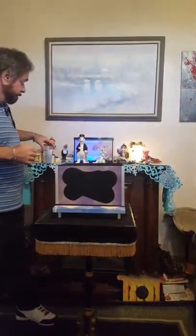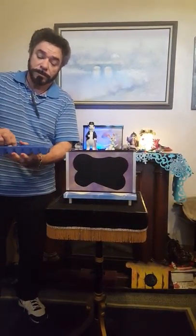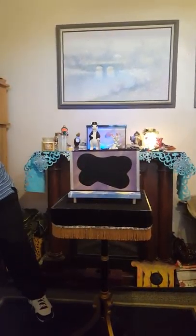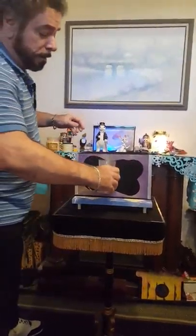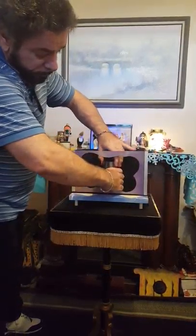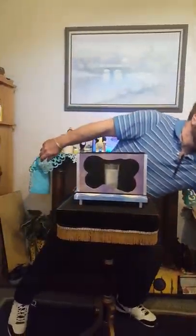Over here I have an empty glass, and what I'm going to do is get some ice. Ice is nice! We'll get a couple of cubes — that should be enough. We're just going to drop these down inside, and I'll put it inside of the box here. Now, would you like the lid on? Maybe I'll put the lid back on.